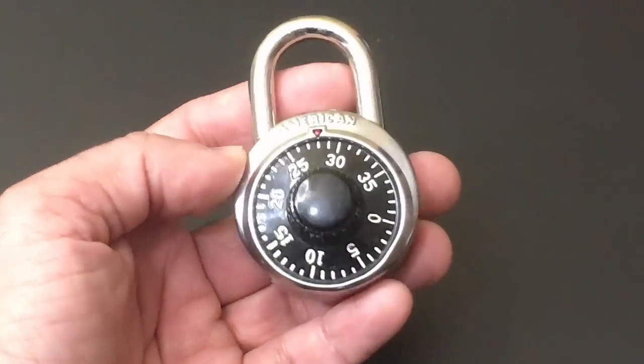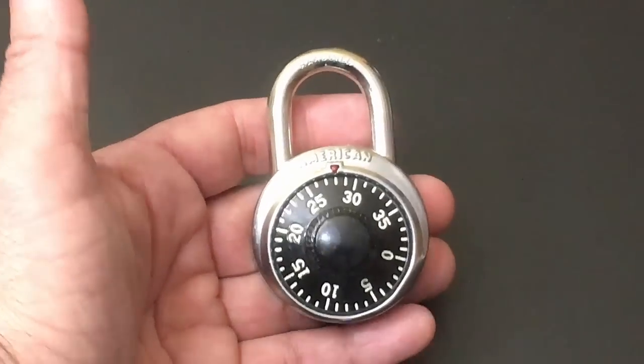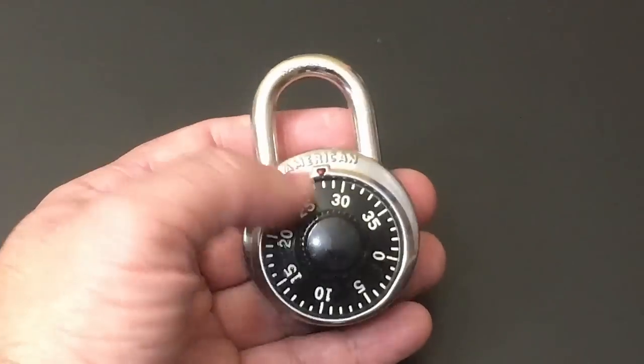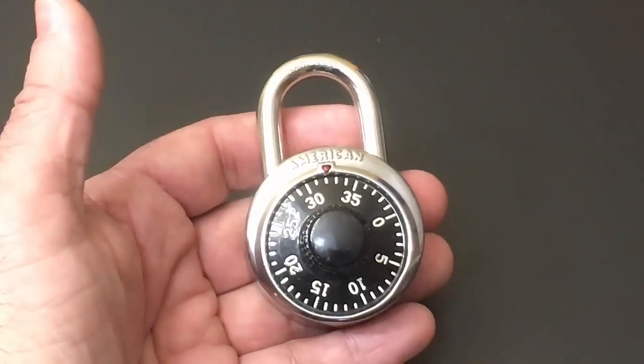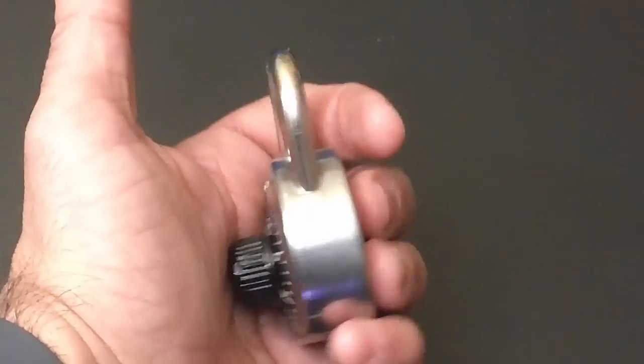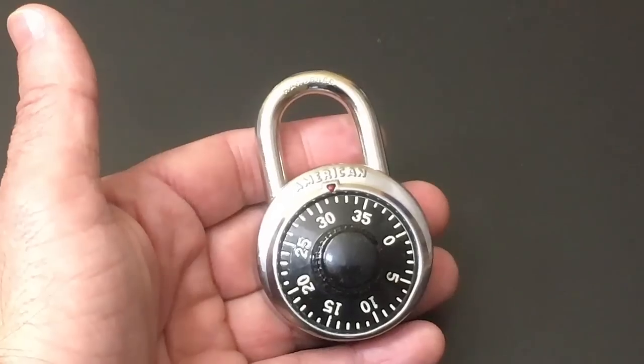I'm sure all of you have used a padlock like this one time or another in your life. There are some definite benefits to having something like this, especially given the fact that you don't have to carry a key — you can just use a combination to open and close your lock. But like me, I'm sure many of you have these padlocks laying around your home and you've forgotten the password. And now what do you do to open it?